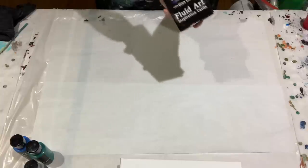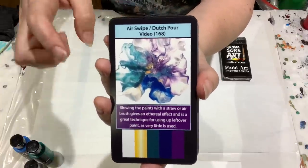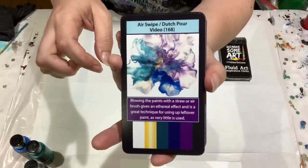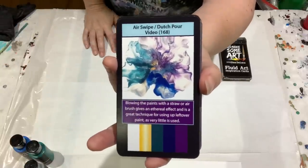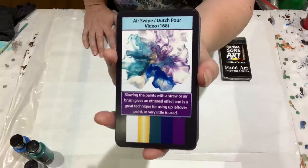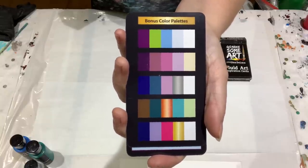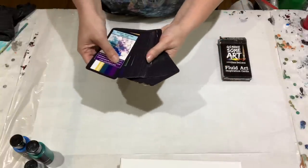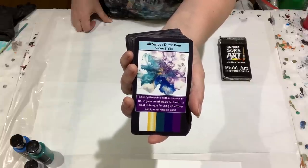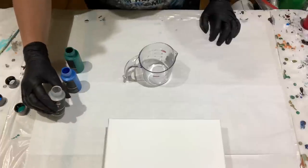Before we get started — have you seen the Fluid Art Inspiration Cards? We have 52 cards: 42 technique cards, each with an associated YouTube video, a picture of that technique, a tip box, and a color palette. There are also eight bonus color palette cards, each with five color palettes. Mix and match the color palettes with the techniques and you have hundreds of thousands of combinations. Available at GinaDeLuca.net.